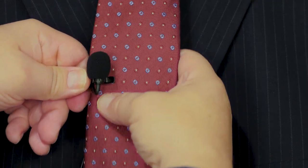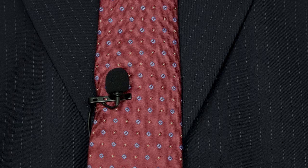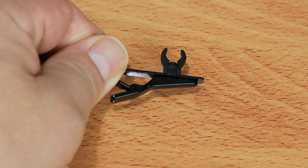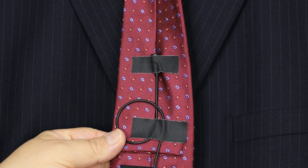If your talent is wearing a tie, attach the mic capsule to the front or to the rear at about that six-inch position. Use an alligator tie clip if the mic is to go on the front. For rear mounting, where you want to make the microphone invisible, use some gaff tape.